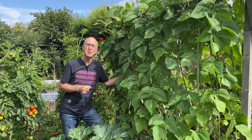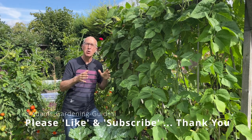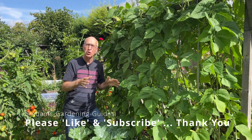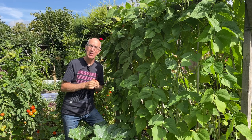I hope you enjoyed this video. If you do, please give it a thumbs up, and I'd love it if you could subscribe to my channel at Adam's Gardening Guides. I've got lots more videos on my channel, so if you like this one, do check those out too.